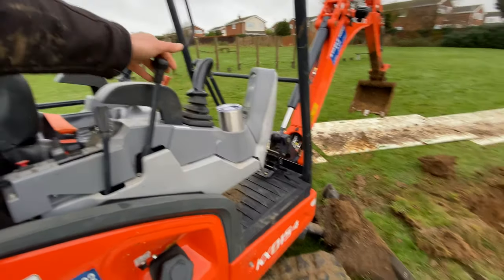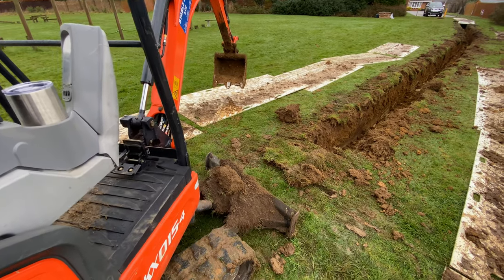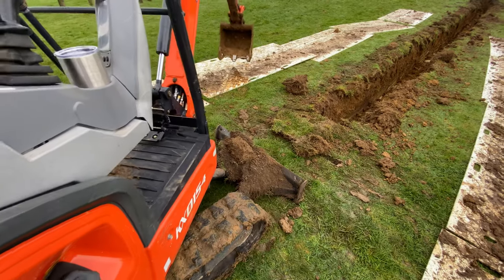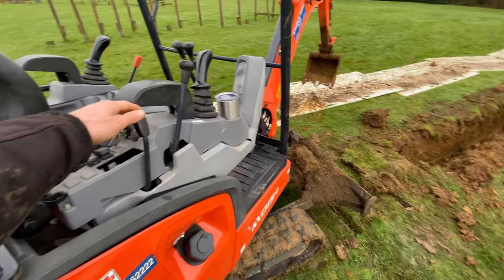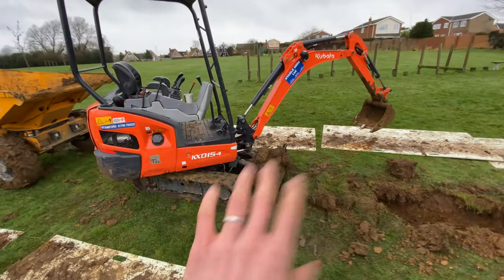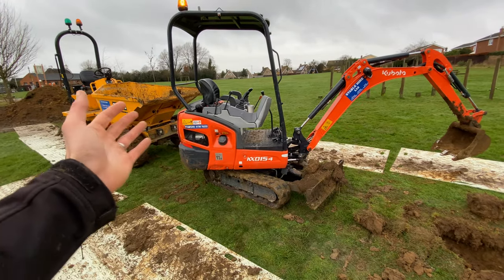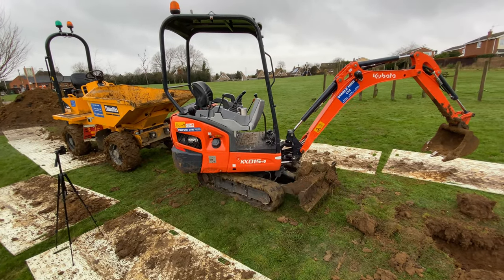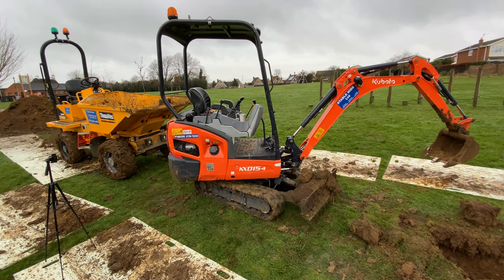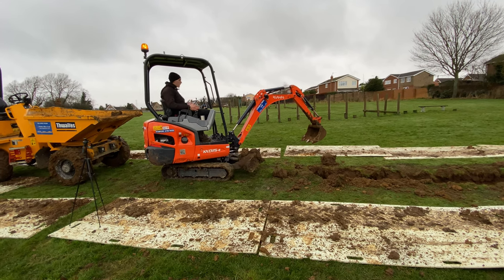One thing I haven't covered yet is the blade. If you pull that blade handle towards you, the blade lifts up. Push it down and the blade takes the weight of the digger and digs into the ground. We've also got our throttle — pull back for more revs, push forward for less revs. The blade can be used for grading or as an anchoring point when you're digging, as the digger can pull itself forward. The blade digs in, stops it from moving, and keeps it safe and stable.